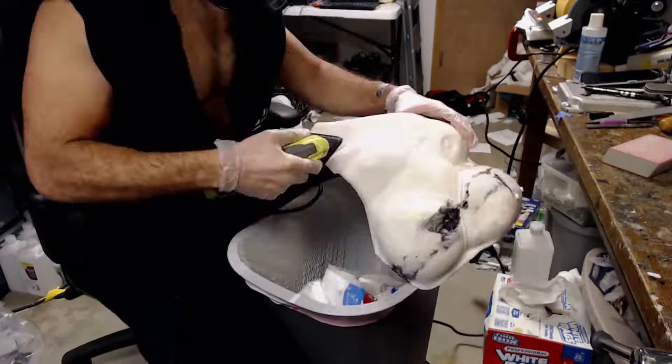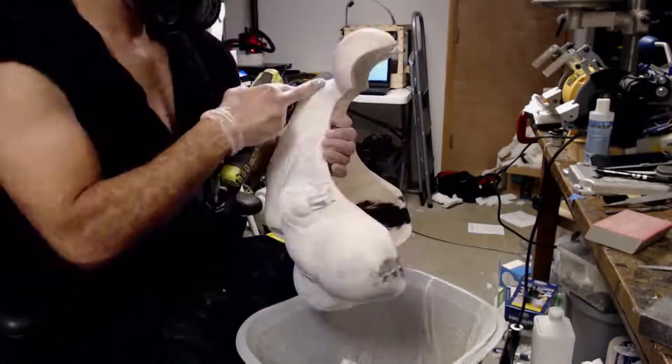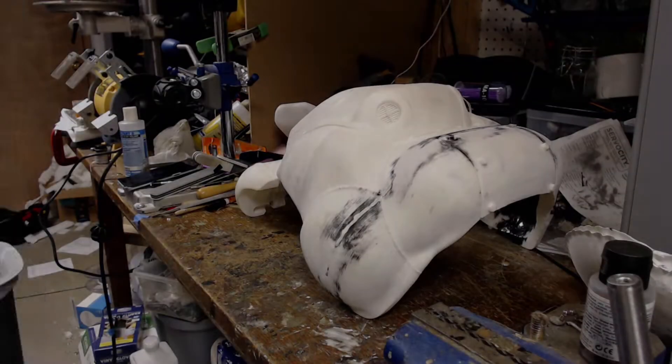Next, we start sanding away to create a consistent surface. This is very time-consuming, but it's worth it. We do want to clean up the model, but in something rugged like the SentryBot, having some imperfections is not necessarily a bad thing.